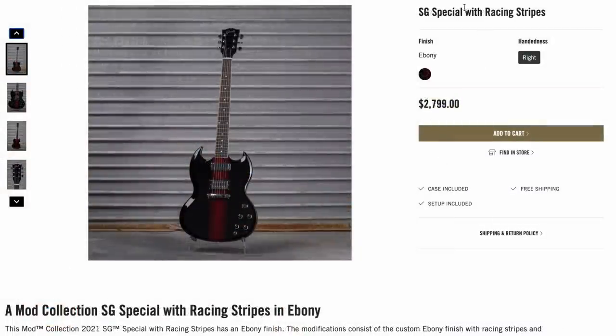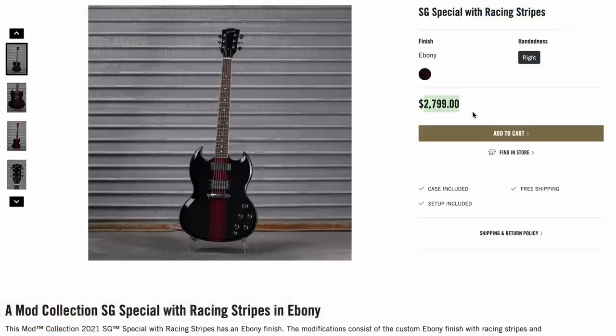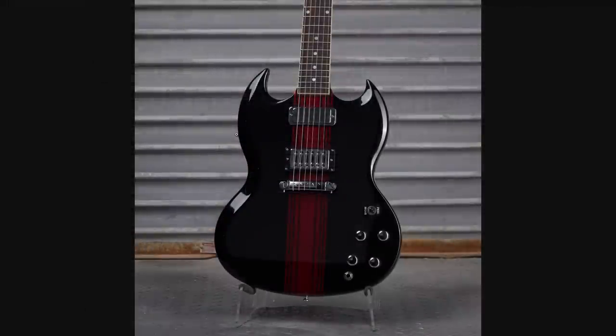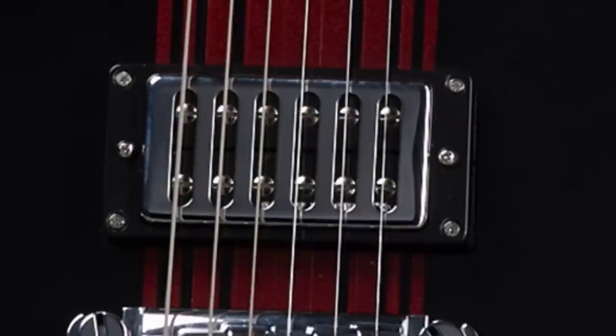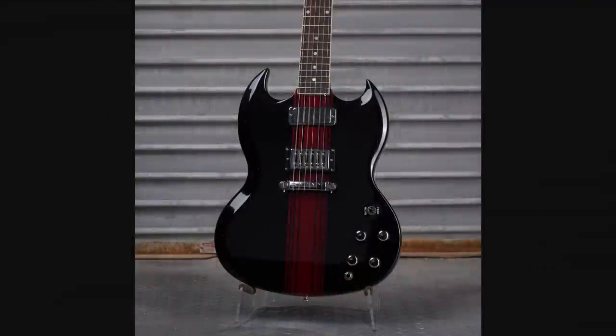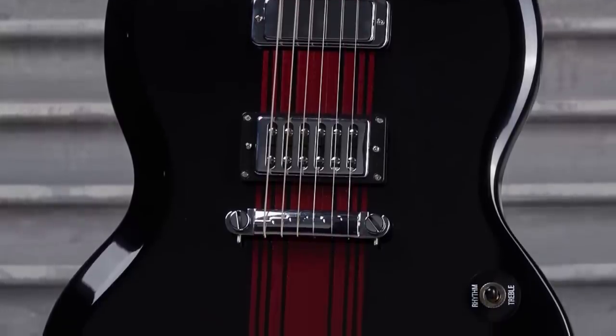Check this out — an SG Special with racing stripes. $2,799, which was kind of expensive for an SG Special. Zooming in, you can see it's an ebony finish. It's got a Firebird pickup in a mini humbucker surround, and they routed it out for a humbucker. That's supposed to be a Dirty Fingers pickup, so that's going to be pretty hot. We no longer have a pickguard on here due to the refinish, and it looks like it is a full gloss finish. They didn't mess with the rat tail piece at all, and you just have these racing stripes.